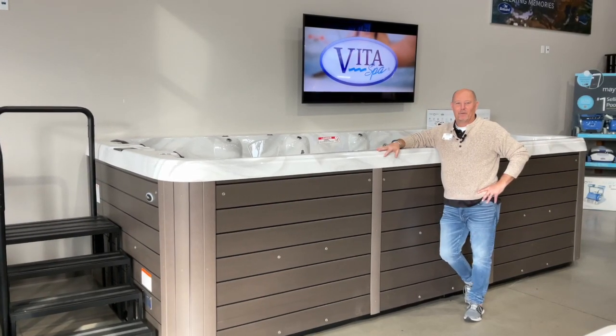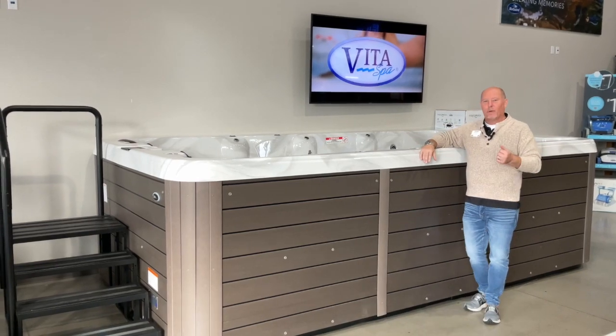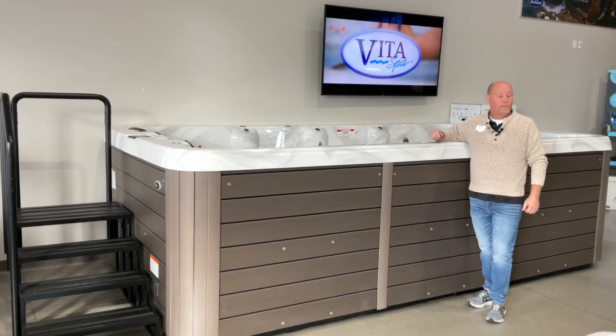Hey there. Hi all you fans of Fiesta Pools and Spas. A friend of mine asked me the other day, what is a swim spa and what does it do? In this quick segment we're going to talk about what a swim spa is, and if you get a chance, come on down and see us and learn a little bit more.